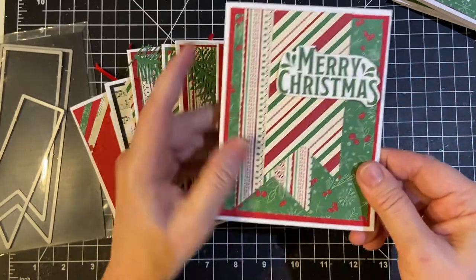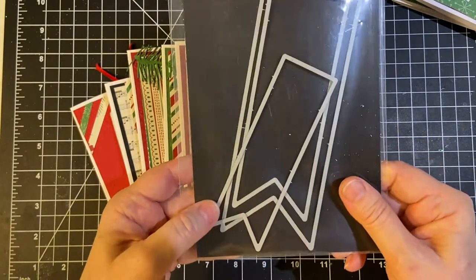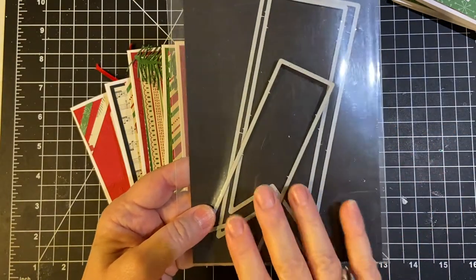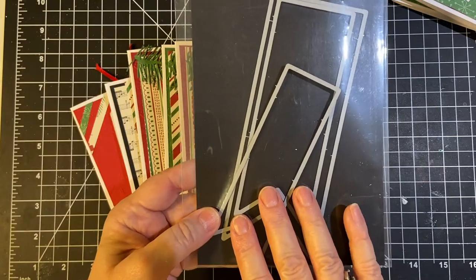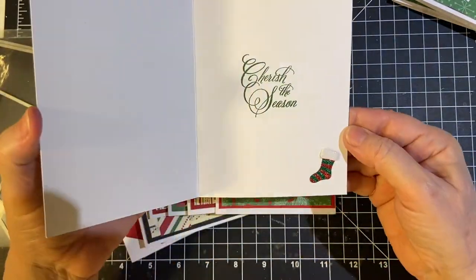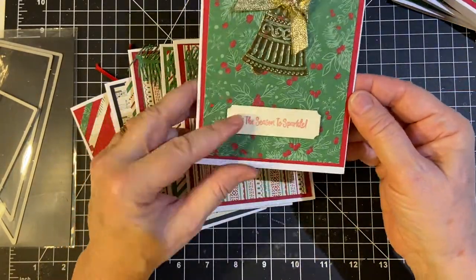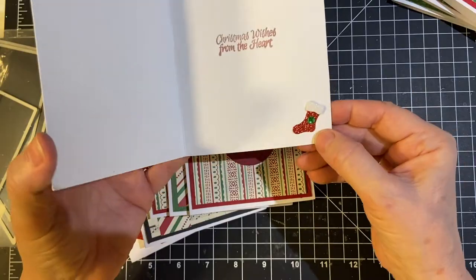This is the banner dies that I was mentioning earlier. And this was from a destash from Alicia of Crazy Paper Chick, so I used those. Another bell, Tis the Seasons of Sparkle, and another stocking.